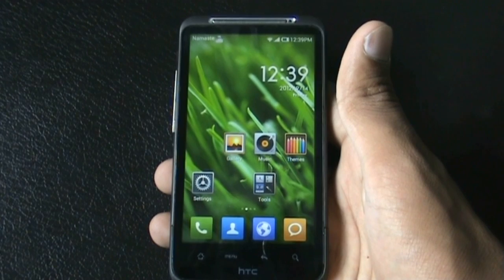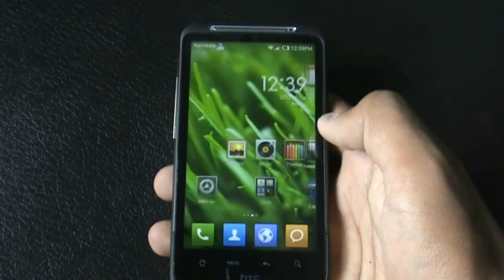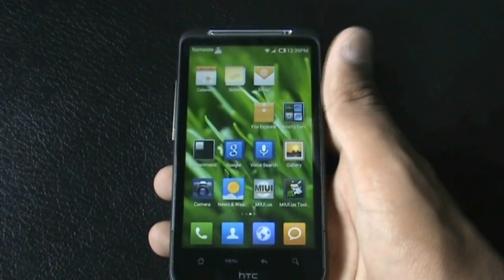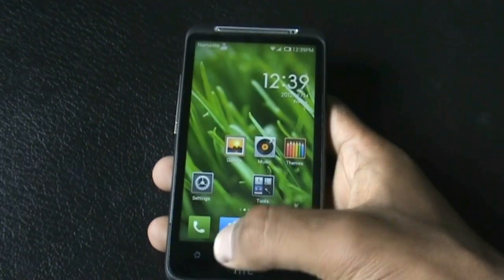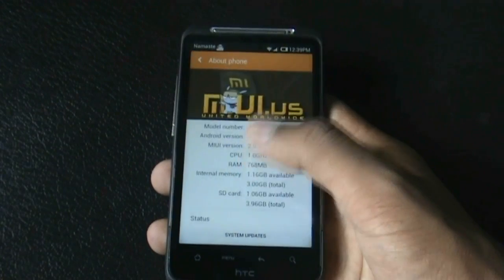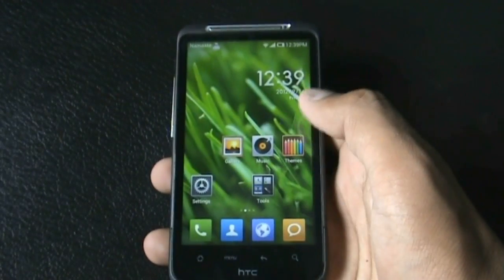Hi and welcome guys. This is the review of the MIUI version 2.9.7, which is based on Android version 4.1.1 Jelly Bean for your HTC DSR HD and Inspire 4G. MIUI is one of the most famous ROMs in the Android platform because you can find this ROM for most Android phones. I am running Android version 4.1.1 and MIUI version 2.9.7.